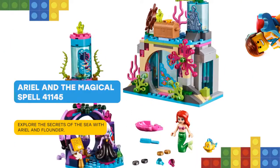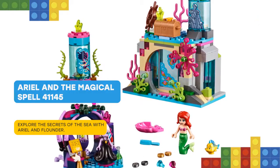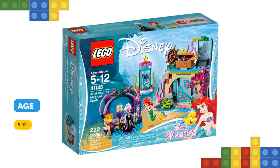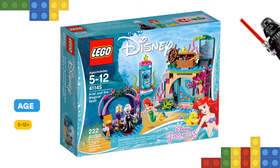Swim over to Ursula's grotto and place Ariel at the revolving stand to reveal her human legs. This set is easy to build and perfect for fans of Disney's The Little Mermaid to reenact their favorite scenes.